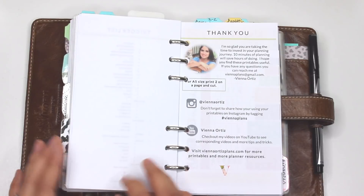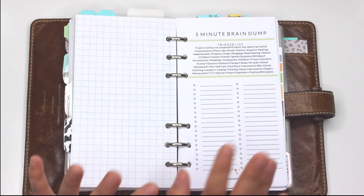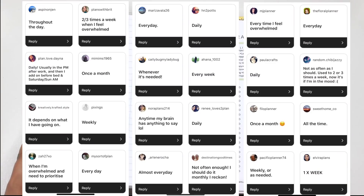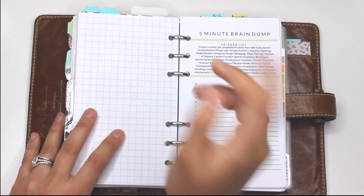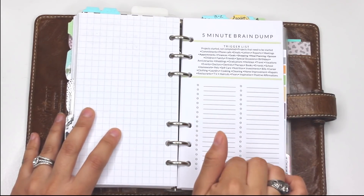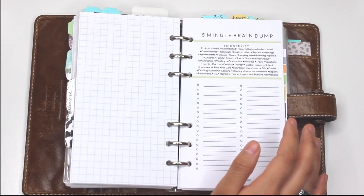If you want to pause this video and grab those resources, we're going to go through everything in detail and it works best if you have it in front of you. When I asked on Instagram, most of you said you did participate in a brain dump, and some of you did it daily, some weekly, or as needed. I would say it's probably best to take five minutes out of your day every day and just do your brain dump.